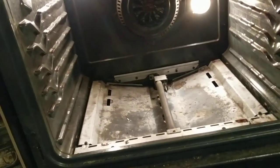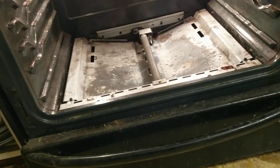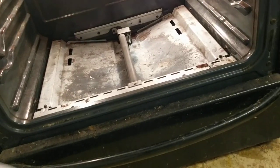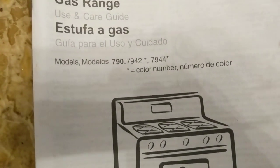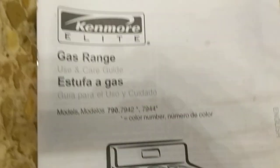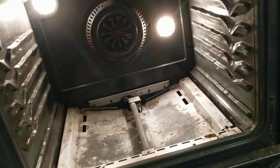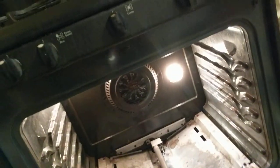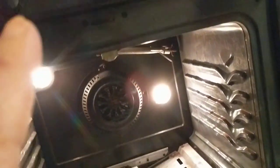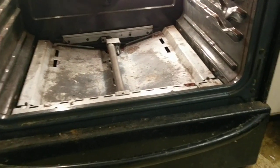This video is about debugging a Kenmore gas oven, model 790.7942, Kenmore Elite gas range. The symptom is the oven is not working. The stovetop does work and the broiler is working, but the oven part is not working.